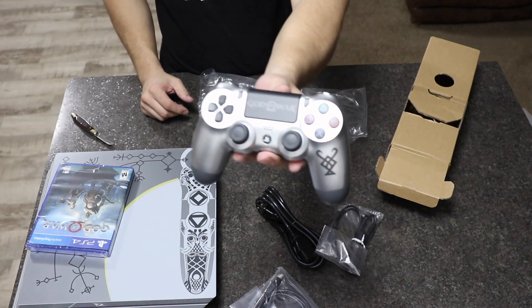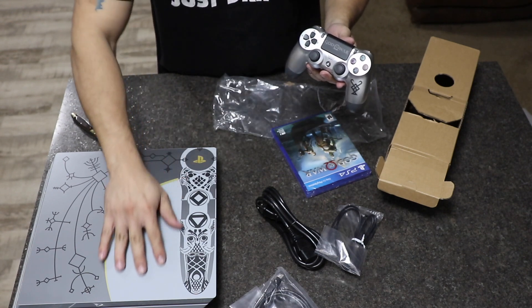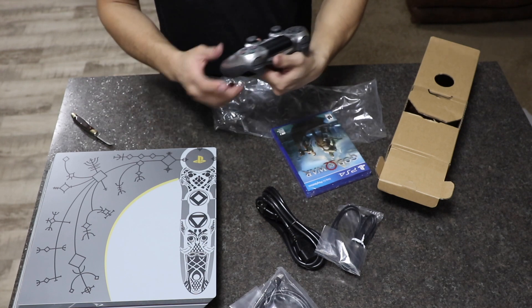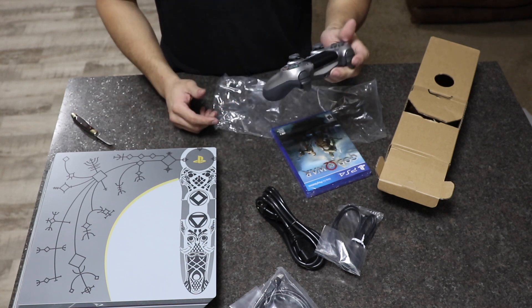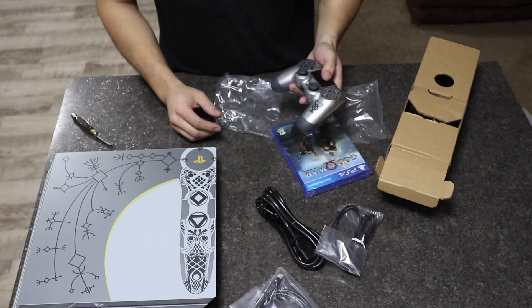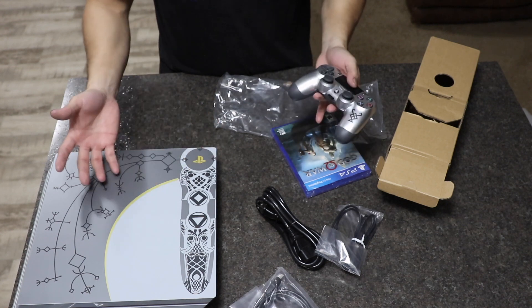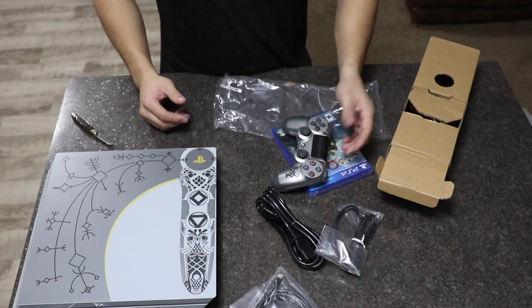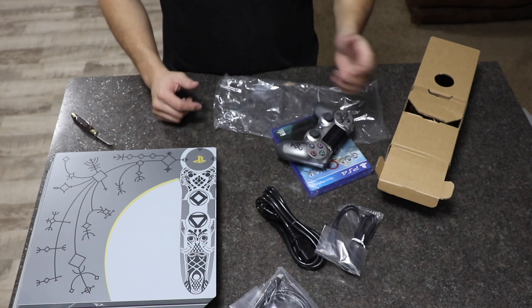I have to say it looks way better than in the pictures. Especially the console — it has more of a glossy finish, so it looks better in person. The controller too. That's why I was more excited to get this version, because it's not a normal PS4 — it already looks different than everybody else's. That's what I like about it. I'm ready to play! I hope you liked this video, thanks for watching, I'll see you next time.